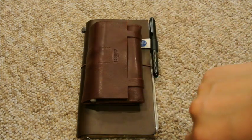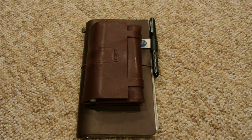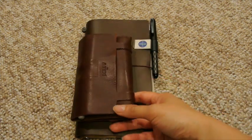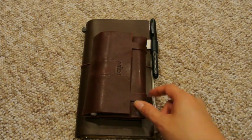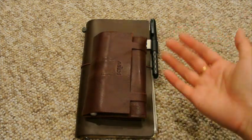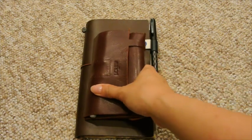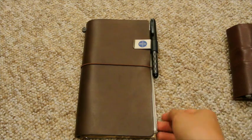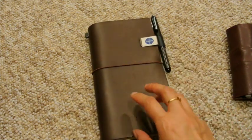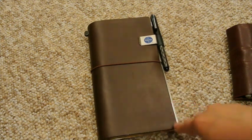Hey everybody! I wanted to come on here quickly to show you my current setup of my Midori. I just filmed my journals update, which I'm not sure if I'll post before or after this. Either way, they're both going to be posted at about the same time. I did change a few things around, partly because I'm using things up, and also because I got a few new things in and I've wanted to add them to my Midori and I finally have.